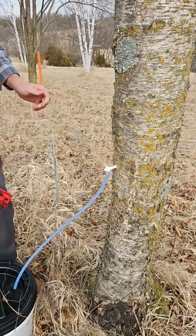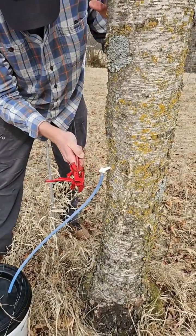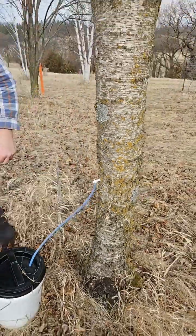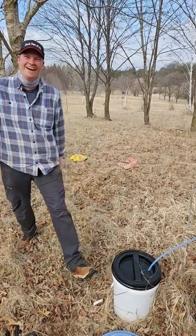Now we forgot the hammer, so he is going to gently tap in this spile using the back of the tool. And there you have it! That is how we tap the yellow birch at the Arboretum.